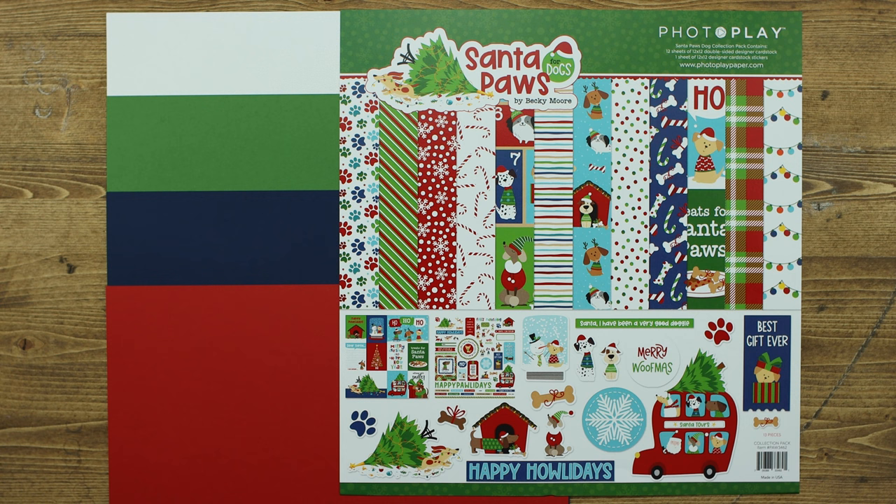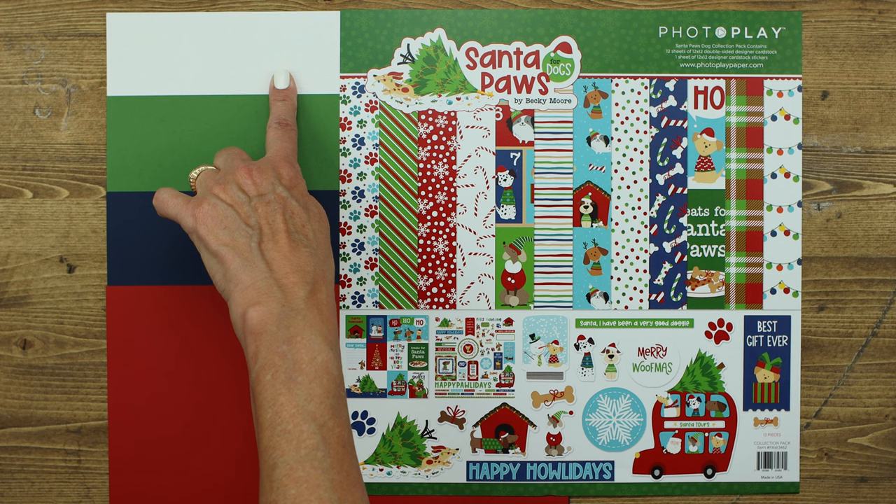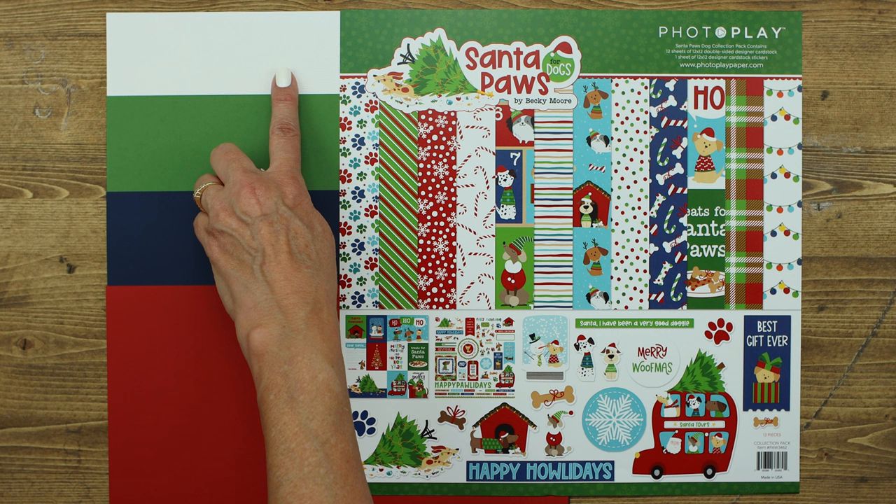We know how hard it is to coordinate cardstock with the current releases that are on the market, so we have decided to coordinate the MyColors cardstock with some of our new releases. The first paper we have is Classic Cherry, then we have Blur, then we have Holiday Green, and to add a little shimmer to your holiday crafting projects we've also included Polar Bear, which is part of the Glimmer collection that just gives you a hint of sparkle.